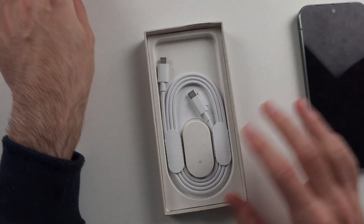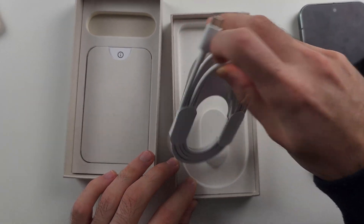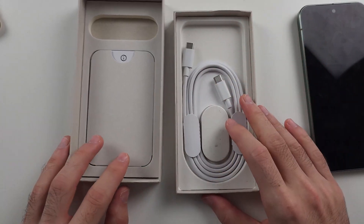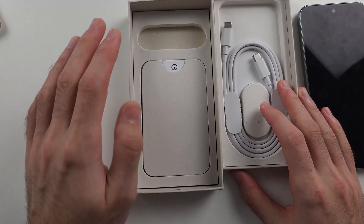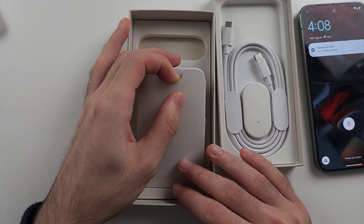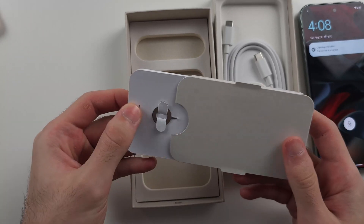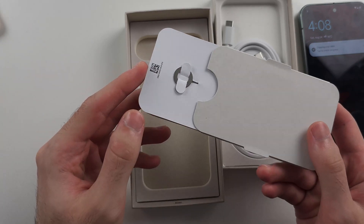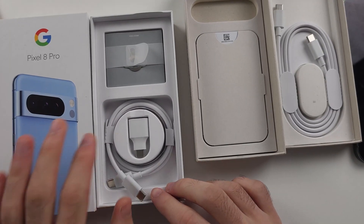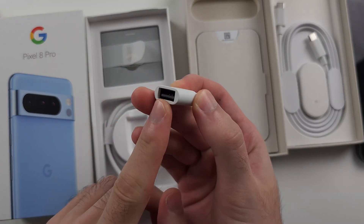Inside of the box, you have your charging cable. If you lift that out, you will notice there is no charging brick, so you will need to buy one separately. We also have a little leaflet, and inside of it you will find the SIM card ejector tool. One thing that is missing this year on the Pixel 9 boxes is the USB-C to USB-A adapter.